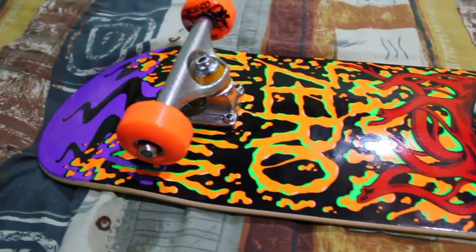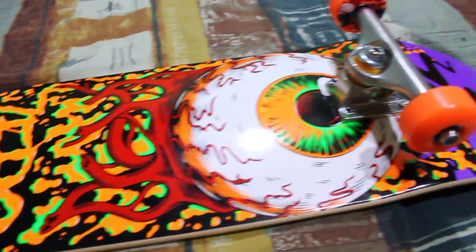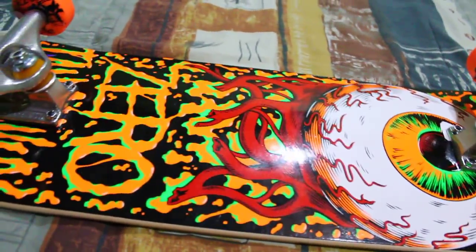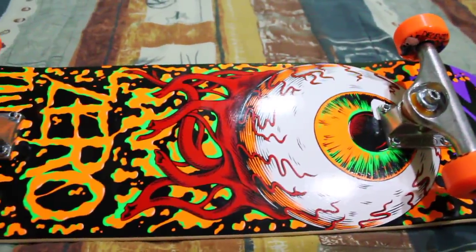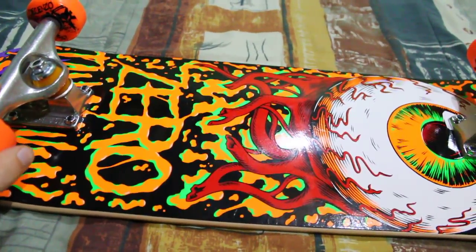Hey everybody, this is Brad, and I just wanted to show you my new complete setup. I have a new Zero 10 County Bloodshot Eye Skateboard. It's 8.25 inches wide. Got Mob Grip.